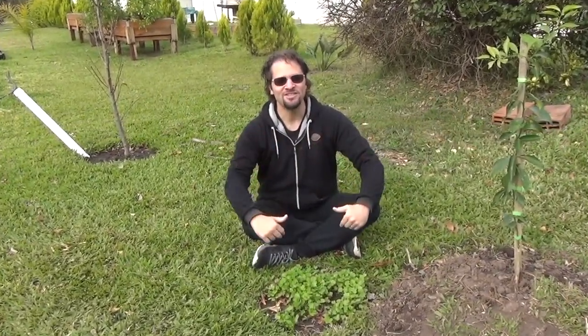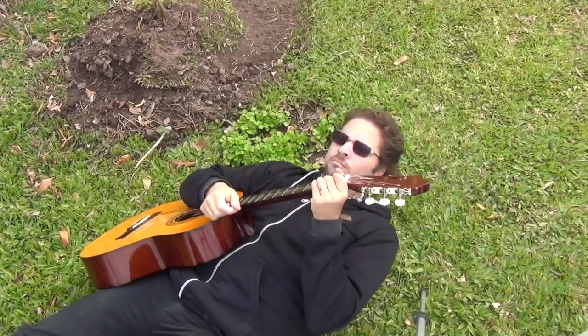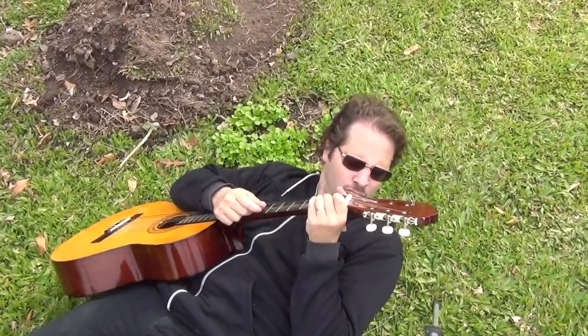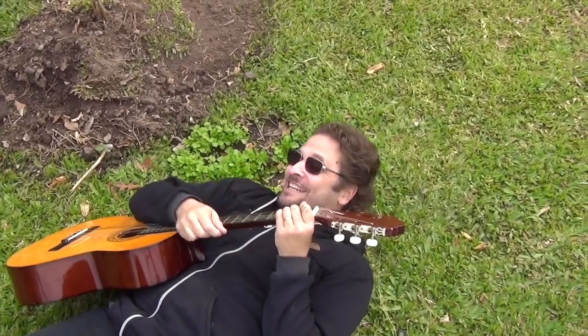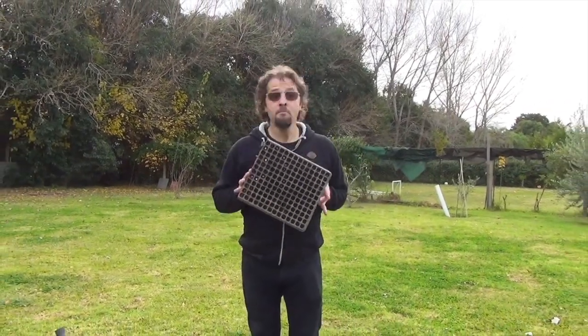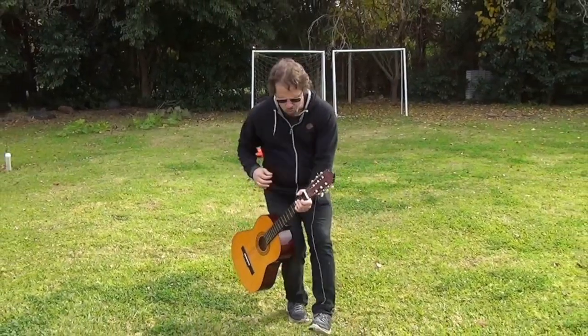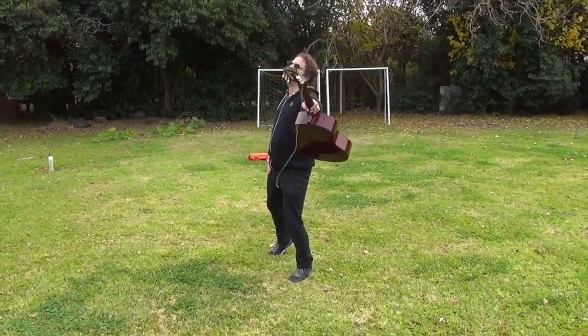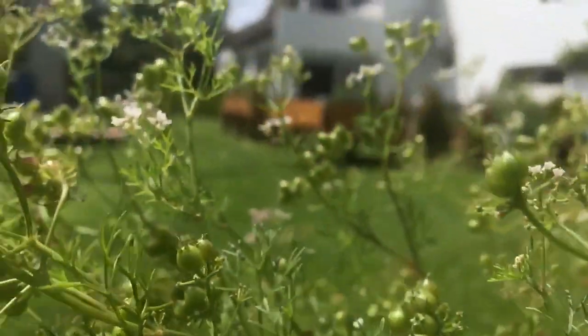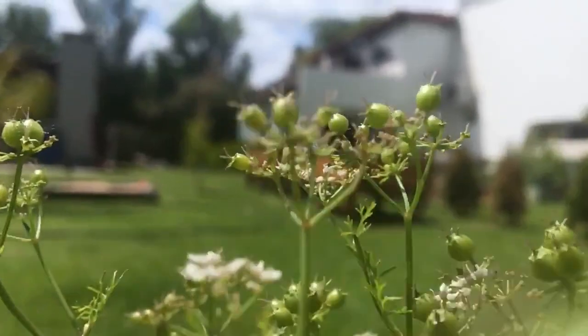Welcome, my name is Demian, and this is my channel Growing Together. I'm going to grow cilantro, and it won't be what you heard, and it won't be just my word. Why are you such a nerd? Cause I need to know for sure. Today, I'm going to show you the best way to grow cilantro. I'm going to show you every method that is used to grow this seed so that you can see for yourself.